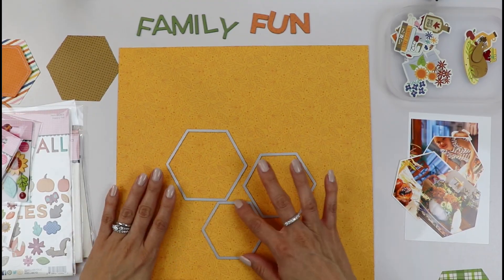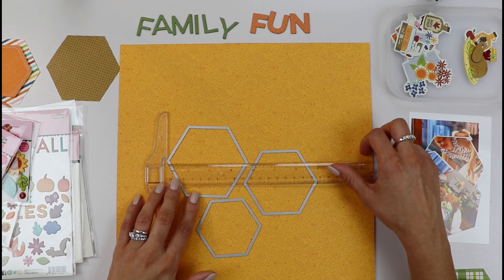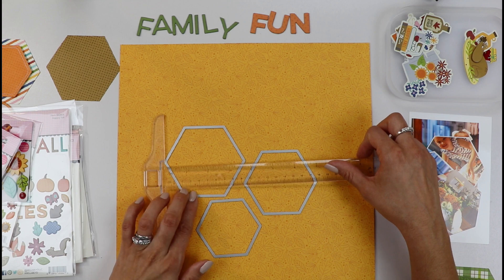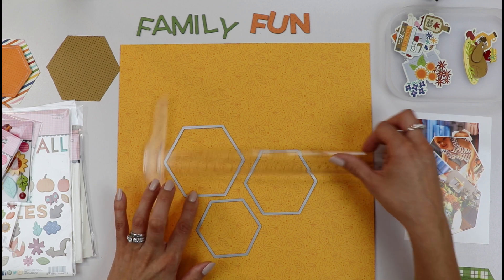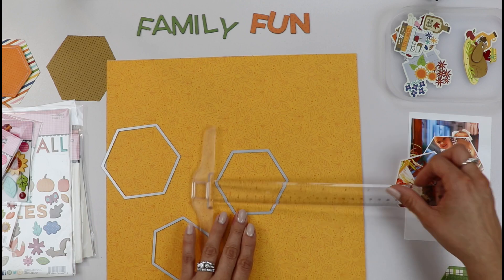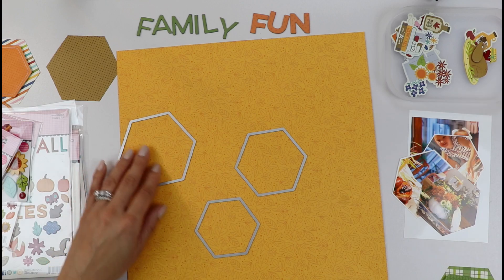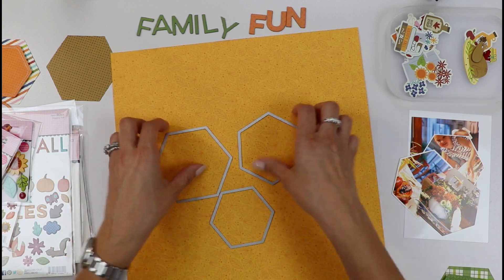For this layout I'm basically using three sizes of hexagons, and you can go ahead and look for your shape dies. I'm using a three and three-quarters, a three and a half, and a three inch piece. So those are my three hexagon dies.